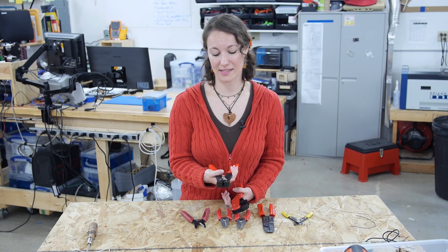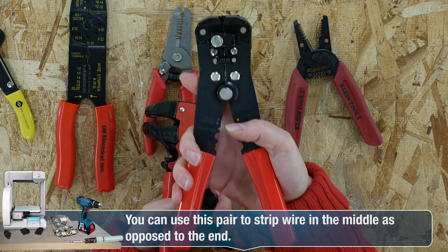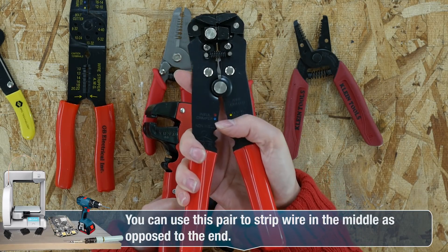This one tends to be a little bit more expensive but it's really nice because you don't have to hold on to the wire tightly — it does all of the gripping for you.